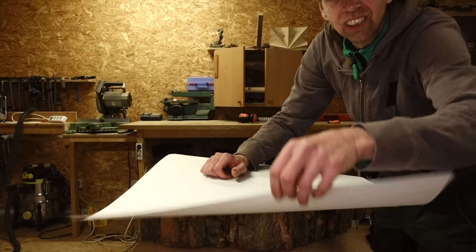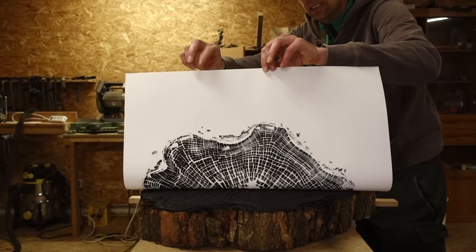Hey, I'm Hannes and today I'll show you how we do a 3-ring print.